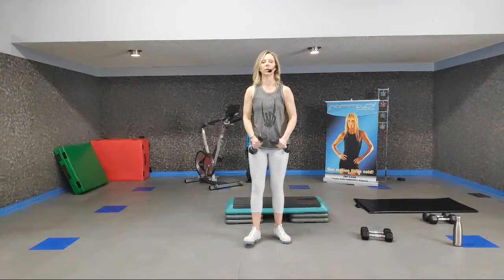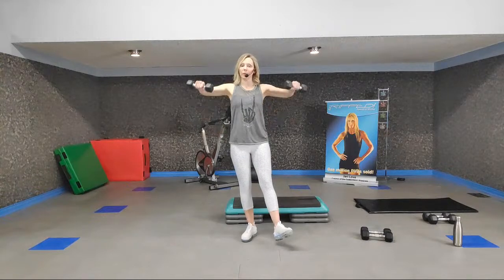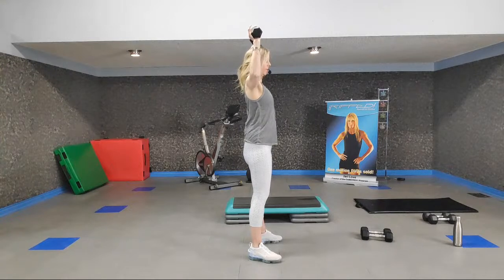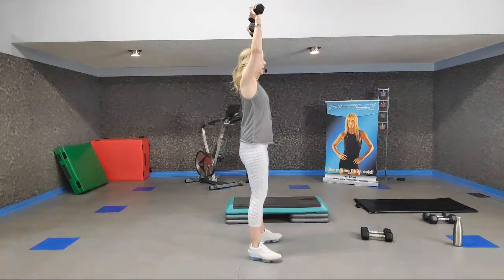Get ready for lateral raises, up for two and down for two. If lateral raises aren't your thing, you have options: upright row, front raise. Ready to do an overhead press — singles for eight. Lead with your shoulders, elbows follow. You want those arms right at the side of your body, right along the seam of your shirt.